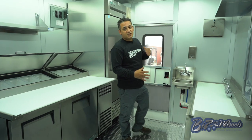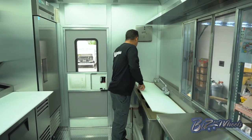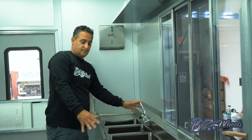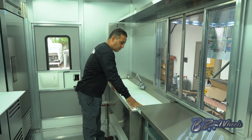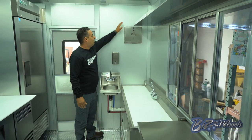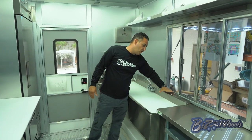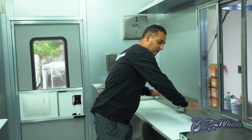We also wanted to maximize counter space, so over the three-compartment sink we made a cutting board cover. You can remove the cutting board and use the three-compartment sink, then put the cutting board back for a prep area. This is your hand-washing sink with a soap dispenser and paper towel dispenser. We used what's called a bar sink — a very low-profile square sink — because the window is right here. If we used a regular sink, the back would be too high, so we went with a bar sink to lower it down even with the window.